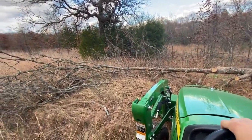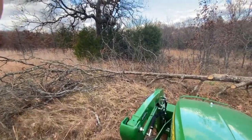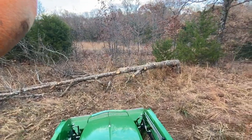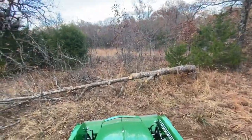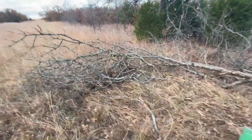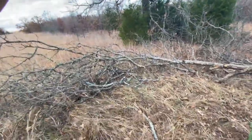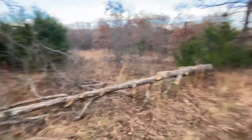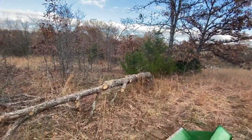Field dressing a deer is sort of similar to field dressing a tree. I have not field dressed a deer, but I'm assuming there's a similarity — and most of you deer hunters have probably not field dressed a tree. So there you go. What I did is I dropped the tree with a nice little V-cut.